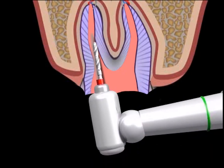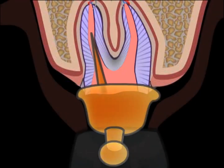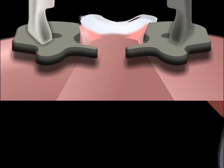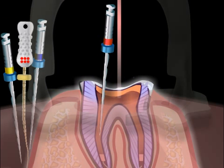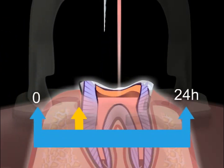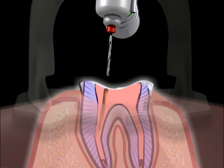Here you can see a root being hollowed out. The patient is given a temporary denture which is attached to the roots by means of special caps. The roots have been filled with a special compound as part of root treatment. Once this filling, shown here in pink, has dried out — which usually takes about 24 hours — a part of the filling is removed, basically hollowed out.